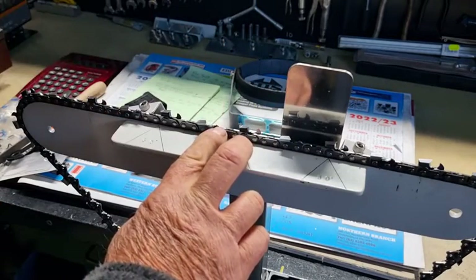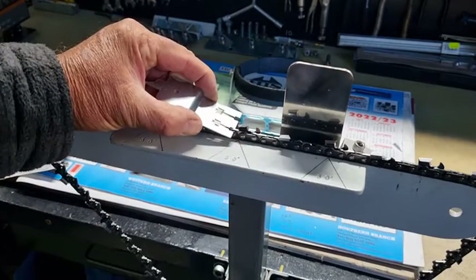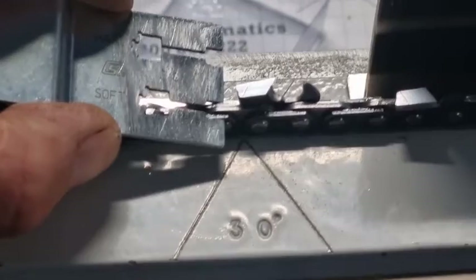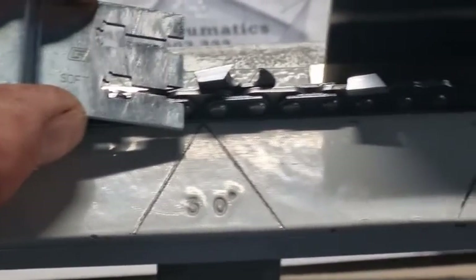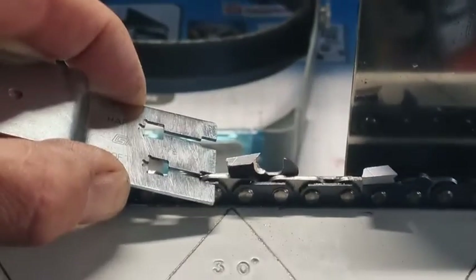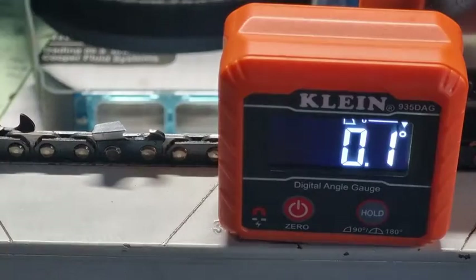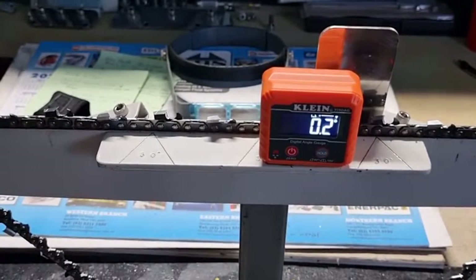We'll keep a finger there so we don't lose where we are, and we'll zoom in to see if you can actually see that. Yeah, I think you can see that it's sitting quite good.